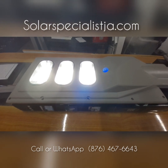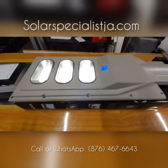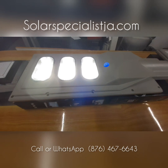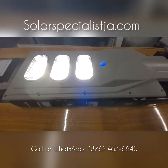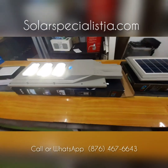These stay on the entire night. There's a motion sensor — if you walk past the unit, the light comes on in a super bright mode and it stays on that way for a couple of minutes, then it goes back to its regular setting. That way the battery is able to maintain its charge throughout the entire night, so you have lighting for the entire night.